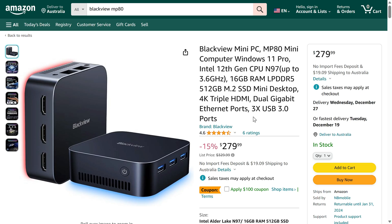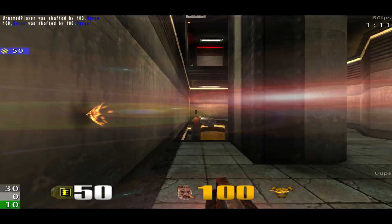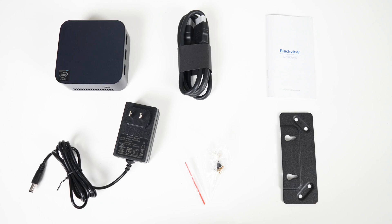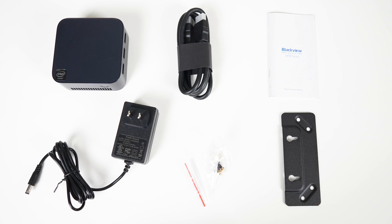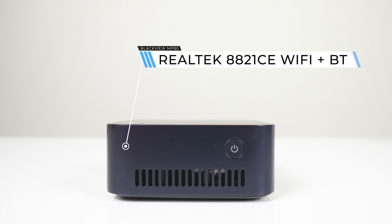The BlackVue MP80 Mini PC can be found on Amazon for just $180 US, which is a very competitive price. The MP80 Mini is very tiny and pocketable too — easy to throw if you get upset. It comes with a power supply, HDMI, manual, monitor mount, and screws. Since it's so small, the ports are spread around the Mini to give you a decent amount of them.